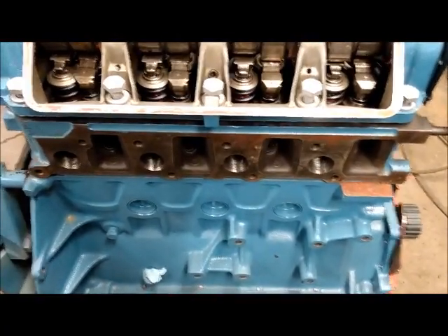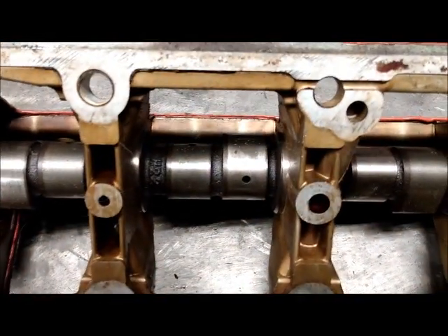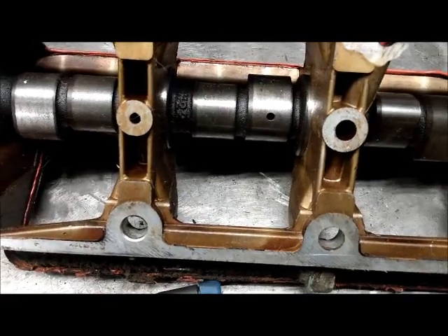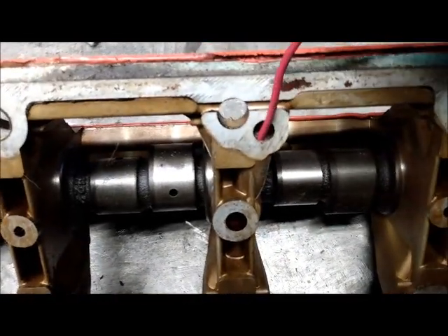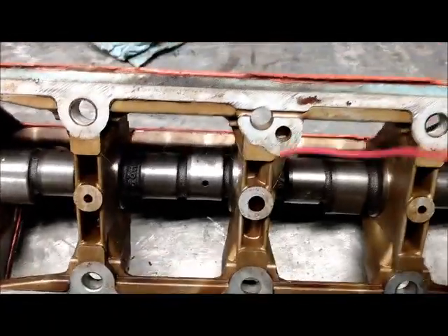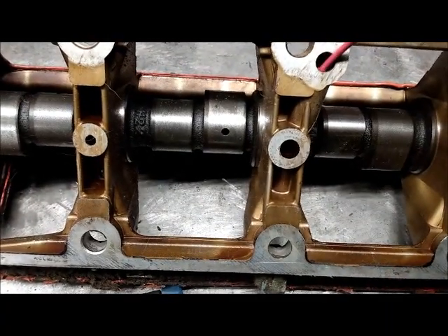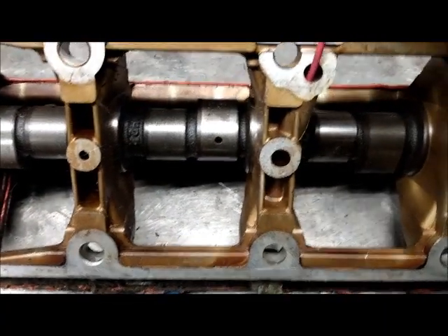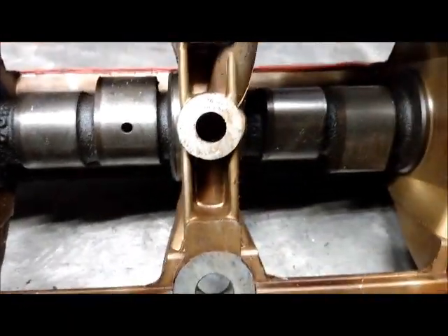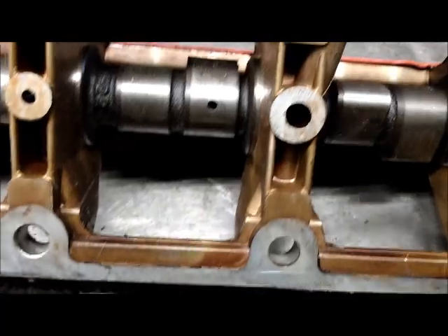I'm building this engine to be durable — a turnkey engine I can run and not worry about for many years. One thing I've learned: your oil gallery on your camshaft carrier is right here. This is where oil comes up from the cylinder head into the cam carrier. The cam carrier, on its bottom side, has a gallery right here that's smaller than the outside hole — and it goes right down to the bottom and feeds the center of the camshaft.